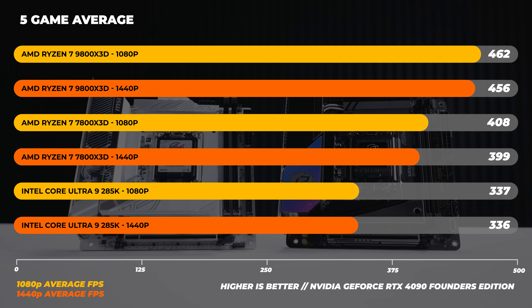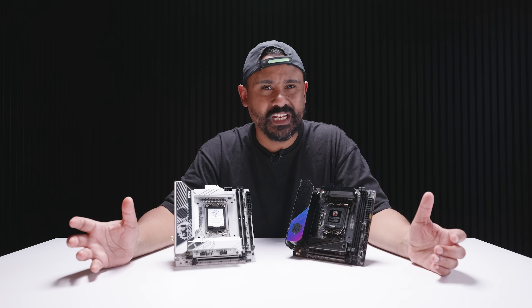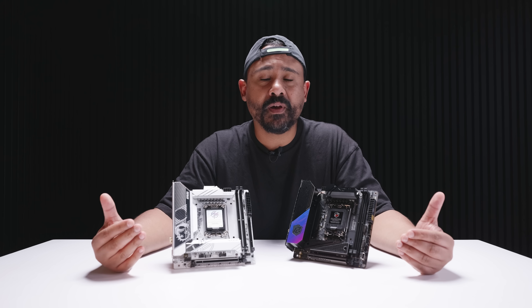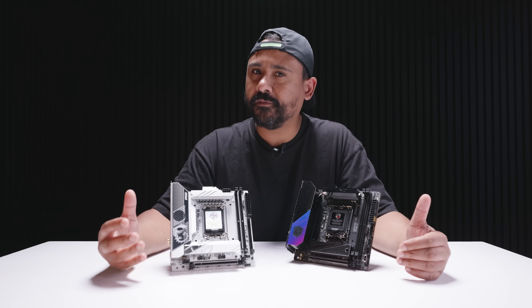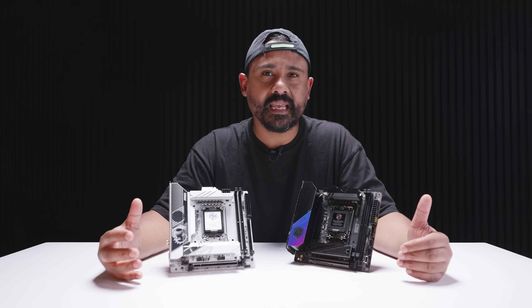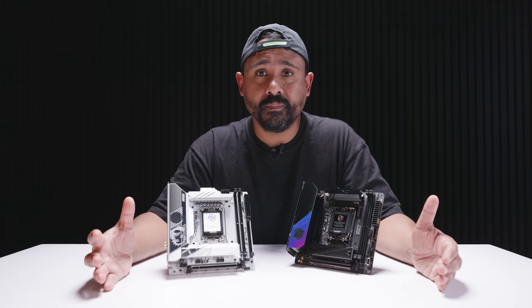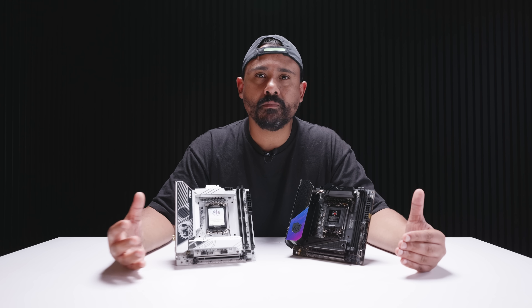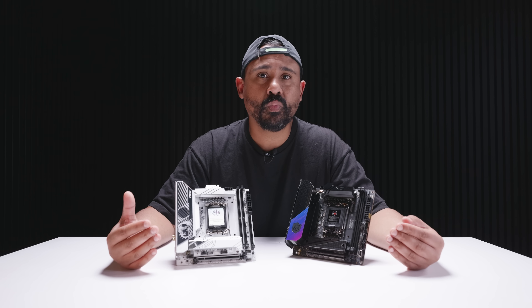We know the performance for this new Intel platform is mediocre, and Intel has made some really strange changes to their fundamental architecture. Removing hyper-threading, for me personally, is a step going backwards. I understand why they'd do it for efficiency — pulling it more in line with Lunar Lake and their laptop platforms — but this is a desktop platform. Don't take away something we've had for such a long time, especially for enthusiasts who want high performance.